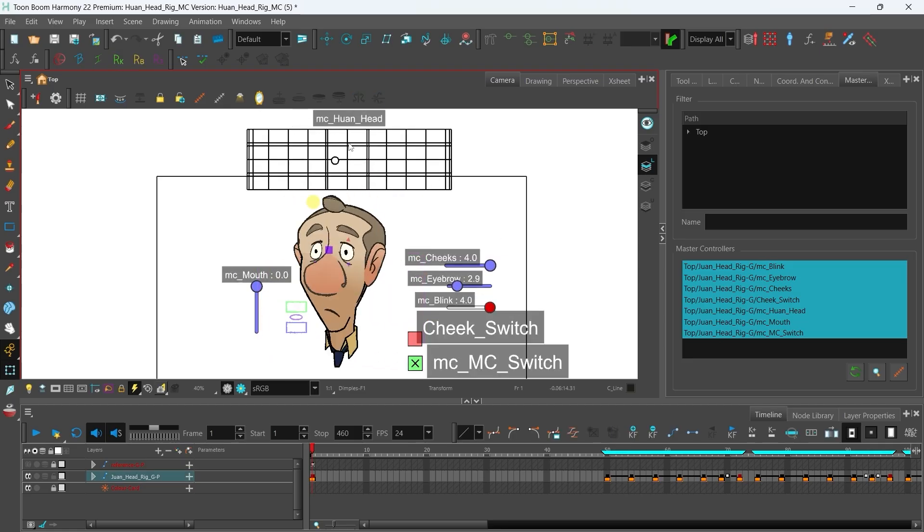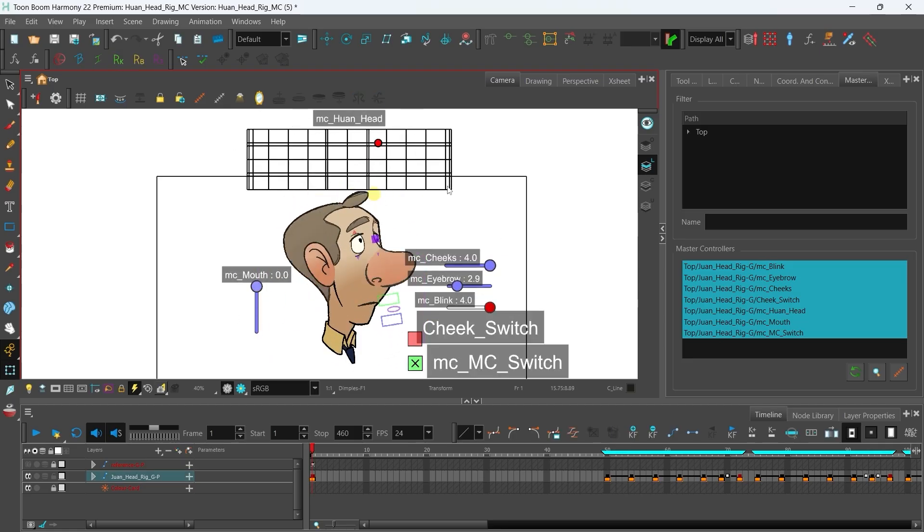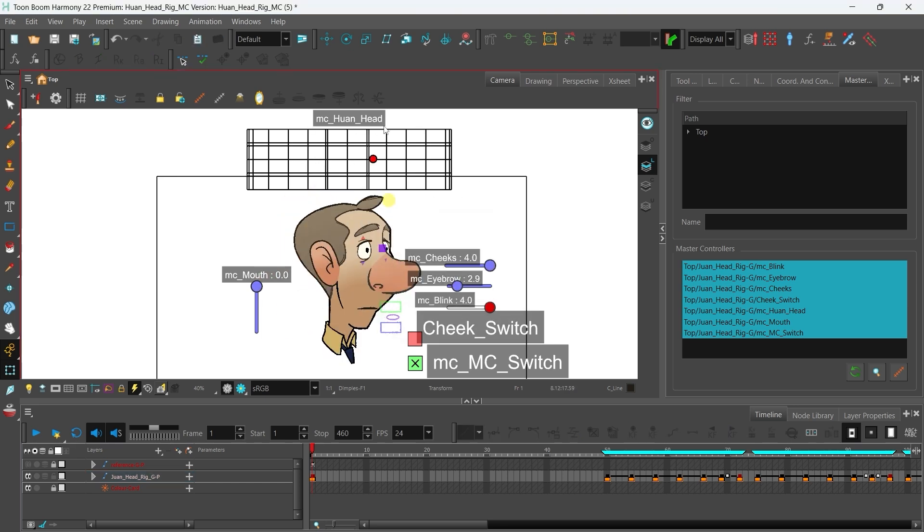Now I know the rigging process most of you wanted was for a complex rig like this one — I will make some videos for something similar in the future. These tutorial videos I've recorded now are for a simpler, beginner-friendly rig, just to get familiar with the software before we can upgrade to something more complex in the future.